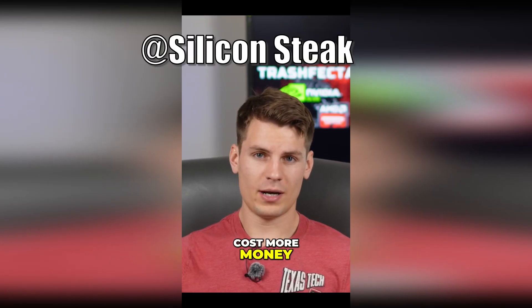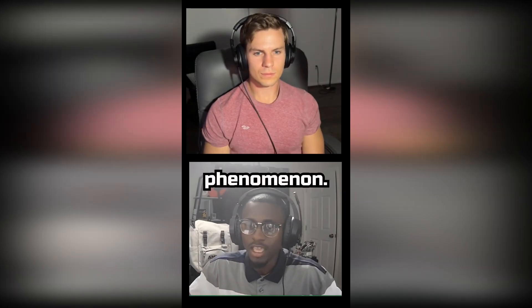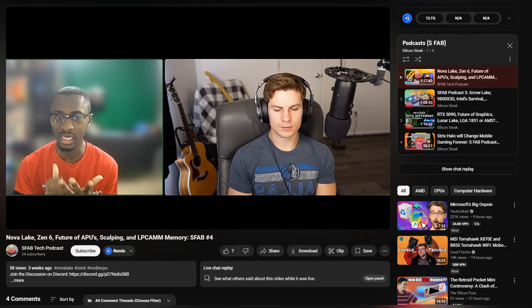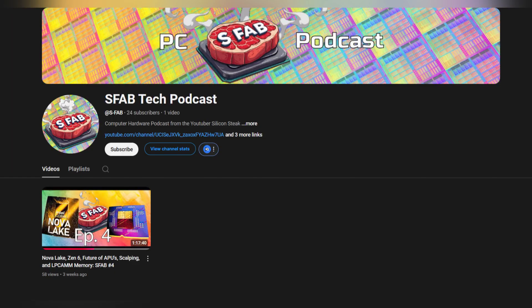Before we start the proverbial drooling over pre-release hardware, I have some housekeeping. I'm a co-host with fellow YouTuber Silicon Steak on the S-Fab Podcast — a computer hardware focused show with a heavy emphasis on actual discussion and conversation. I think it's pretty good and you guys should all go watch it. Silicon Steak is essentially my tech brother from another motherboard, so your support would mean the absolute world to both of us.